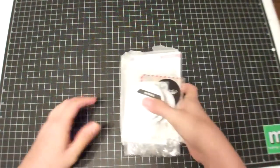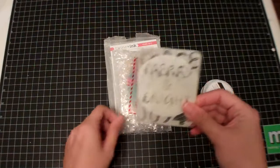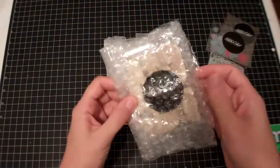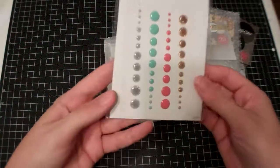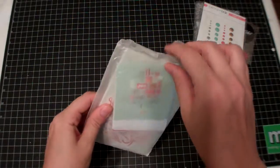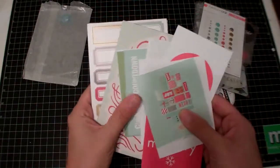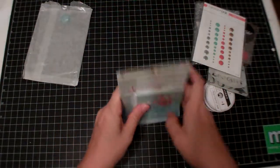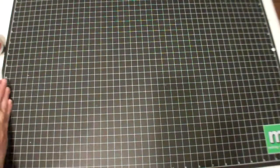I did pick up some things from the Studio Calico December Daily wrap — I got a good deal on it and didn't get the kit, so you've probably seen it already. There's some wood veneer, flare, and what I really bought it for: these enamel dots, which are really pretty. And then a bunch of cards — I'm sure you've seen those a million times — plus label stickers. I think I paid around 16 dollars shipped.